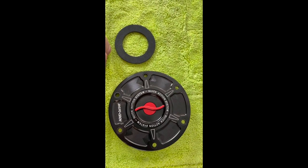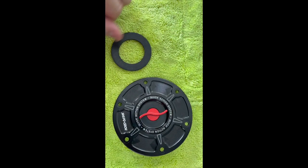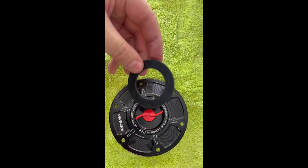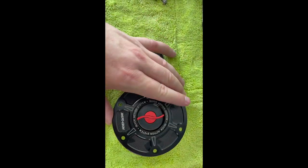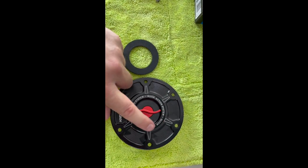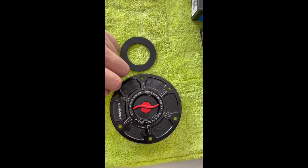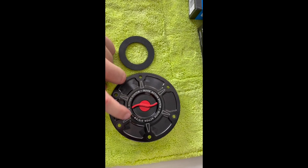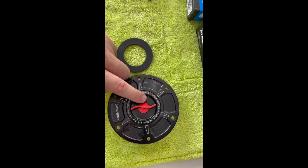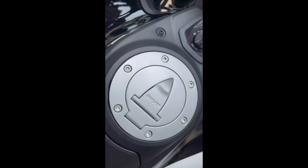Today I'm fitting this Shift Tech quick-release gas cap filler cap. It comes with a spare rubber sealer. The center part where it says 'quick action system' I actually took from a different quick-release gas cap I had — the one that came with this was just black with no writing. As it's a red Ducati, I swapped those two over, but essentially it's exactly the same otherwise.